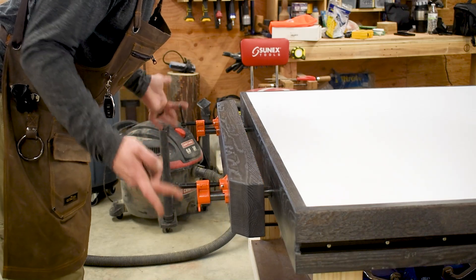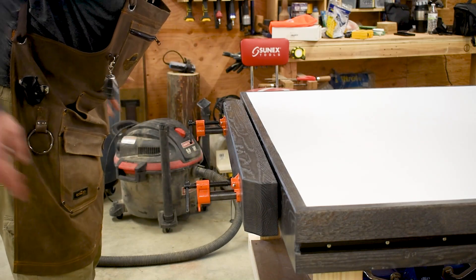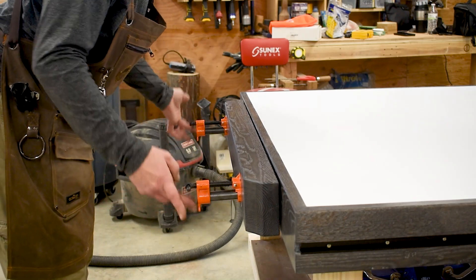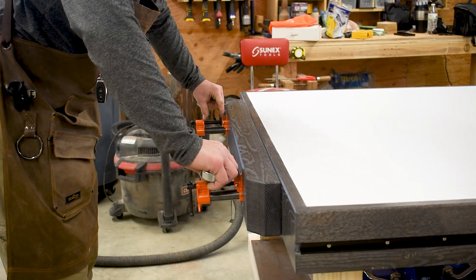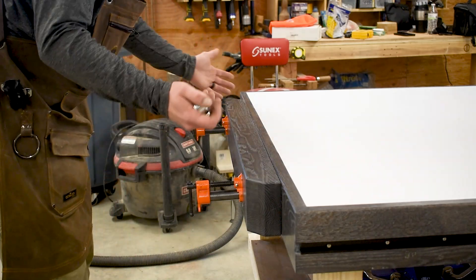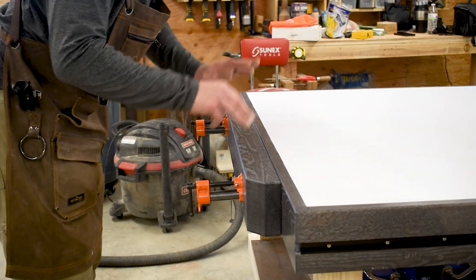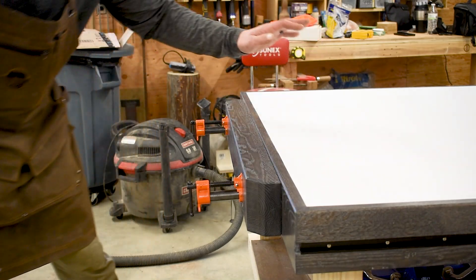I've also got about six inches out here for any kind of other awkward clamping situations. I have the additional length of the pipe so that gives me more room to clamp. For most of the time, two inches of travel is going to be enough for most things. I like that it's flush with the top.